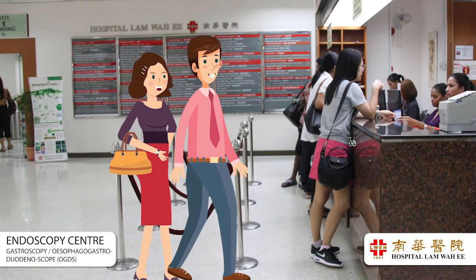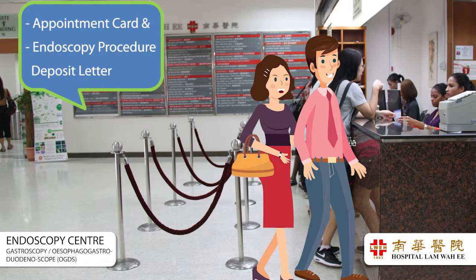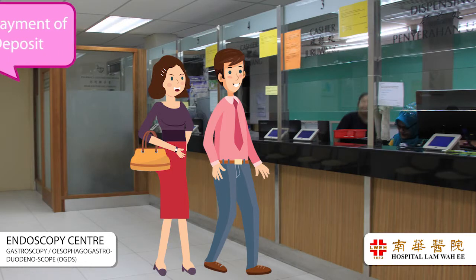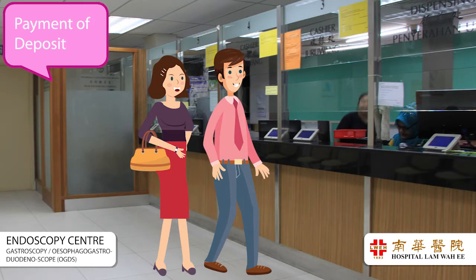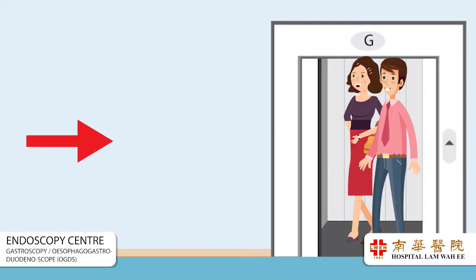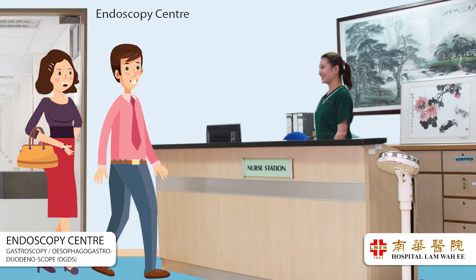On the appointment day, please produce your appointment card and endoscopy procedure deposit letter at the ground floor reception counter for registration, followed by payment of deposit at the pharmacy's cashier counter. Then proceed to the fourth floor endoscopy center.